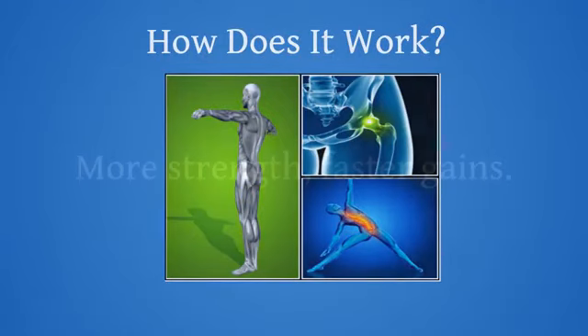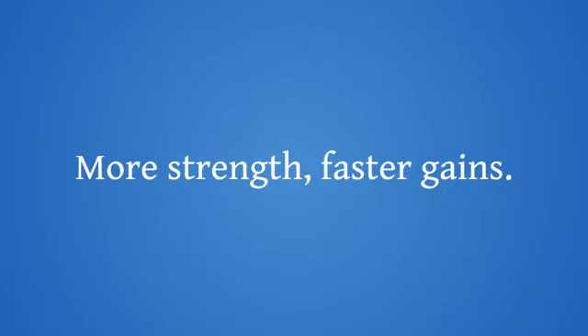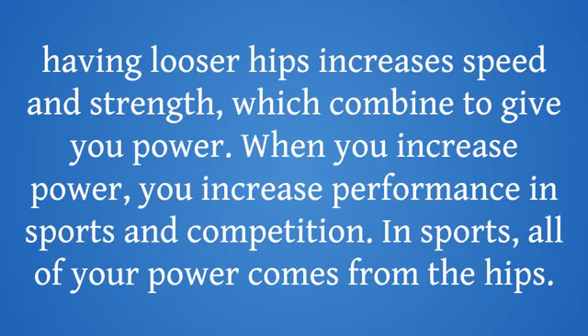How does it work? More strength, faster gains. Having looser hips increases speed and strength, which combine to give you power. When you increase power, you increase performance in sports and competition. In sports, all of your power comes from the hips.